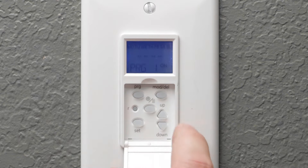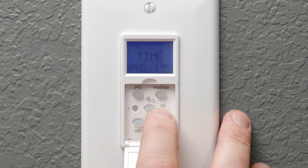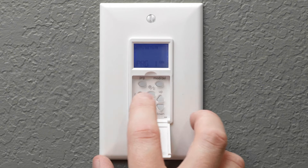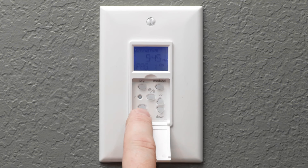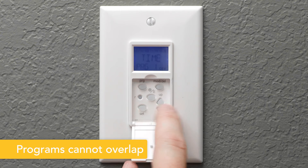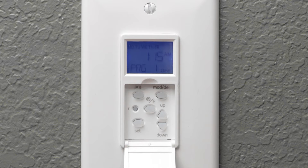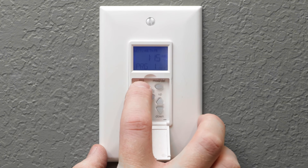To begin setting your first on time, press the program button followed by set. Select the day or combination of days for the schedule to be active. Choosing the dusk or dawn option causes the time to automatically adjust throughout the year. Press set to store the day option and then adjust the time. To create an off time, press set again and repeat these steps. The process is the same for setting up to seven on and off schedules. Pressing the program button for three seconds, or not touching any buttons for 20 seconds, returns the timer to clock mode.